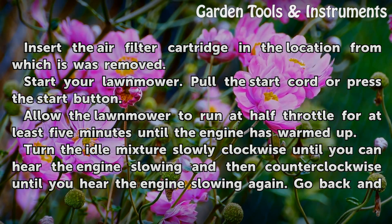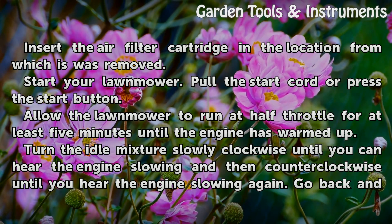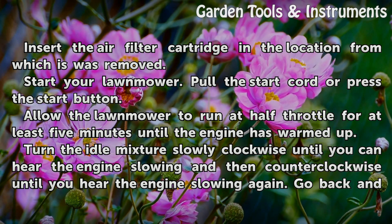Insert the air filter cartridge back in the location from which it was removed. Start your lawnmower by pulling the start cord or pressing the start button. Allow the lawnmower to run at half throttle for at least five minutes until the engine has warmed up.